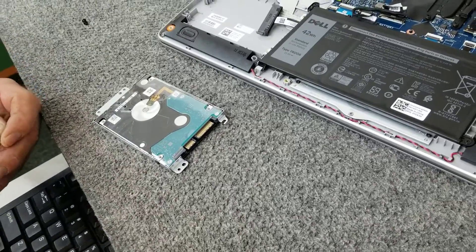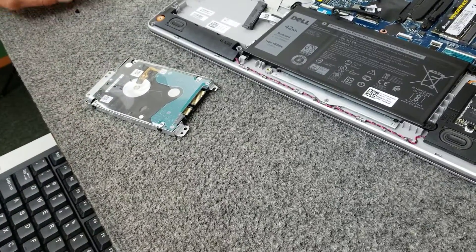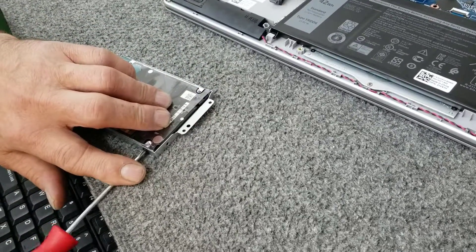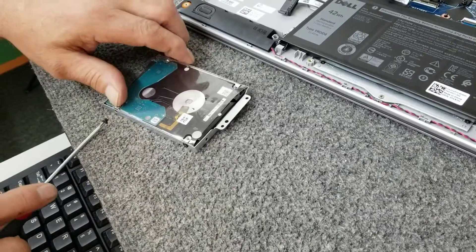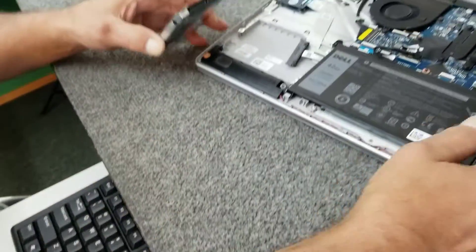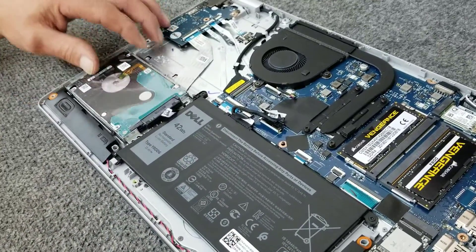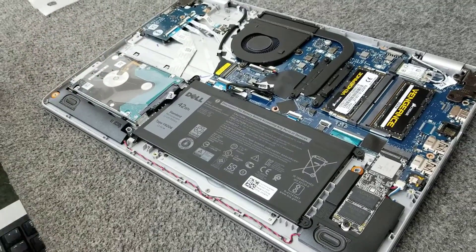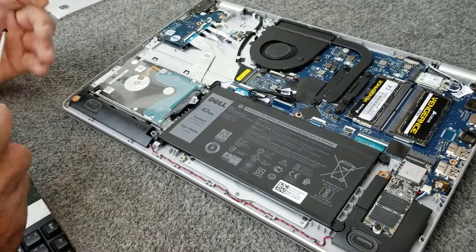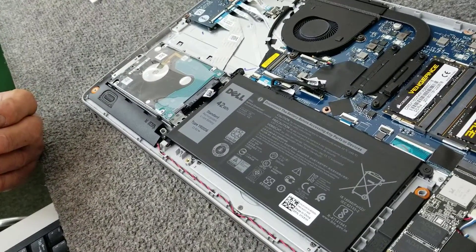So it's going to be that i7 processor, 32GB of dual channel memory, and the NVMe drive — it's a pretty snappy little computer when all is done. You can do video editing, rendering, all kinds of multitasking — it should work great. Now we're going to hook the SATA cable up, and again it only goes one way. Plugged it in. I'm going to set it right back in place and put our three mounting screws back in. Pretty simple little upgrade — just got to be careful taking it apart.